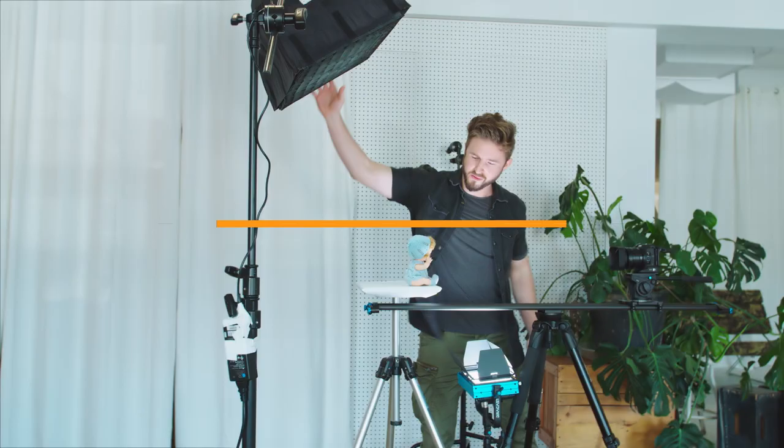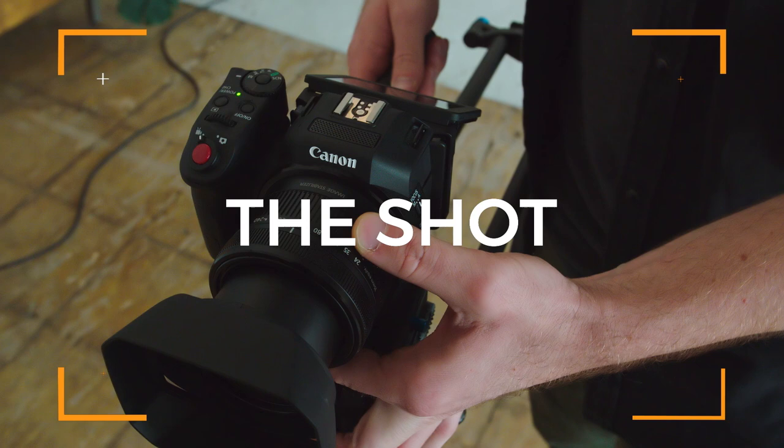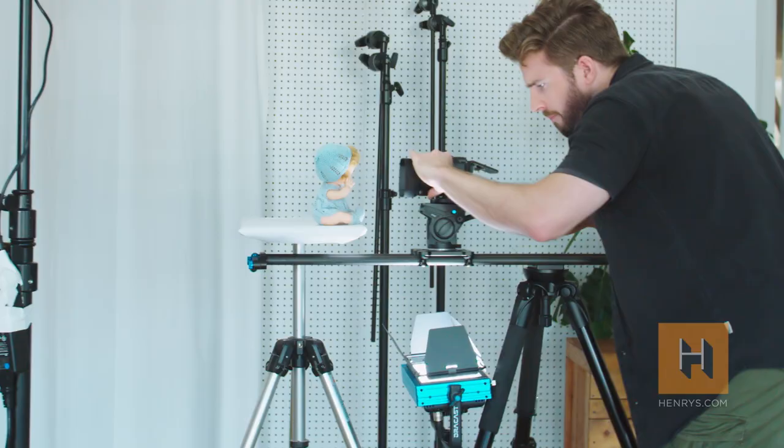Hi, I'm John Bregaar of John Bregaar Photography and this is Henry's Calling the Shot, a series that breaks down interesting or intimidating photos and videos and shows you how to easily recreate them.